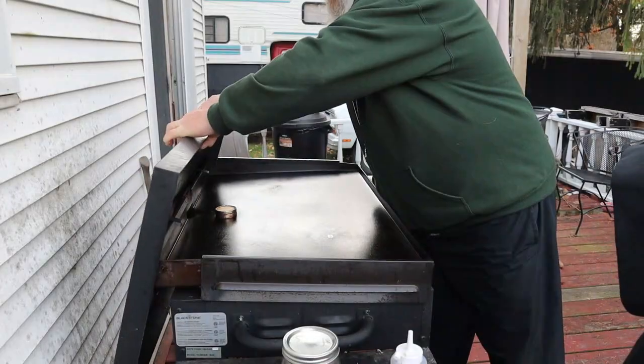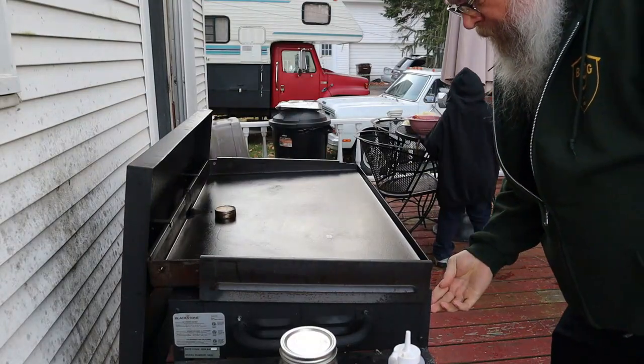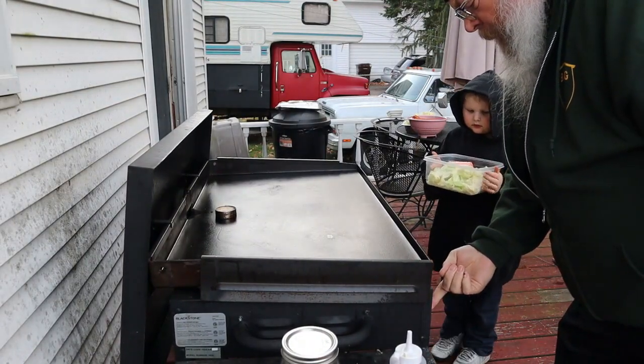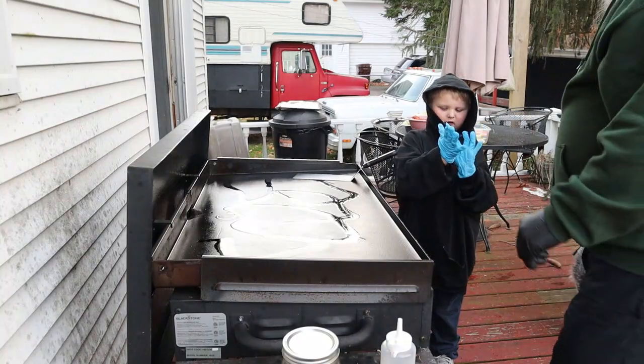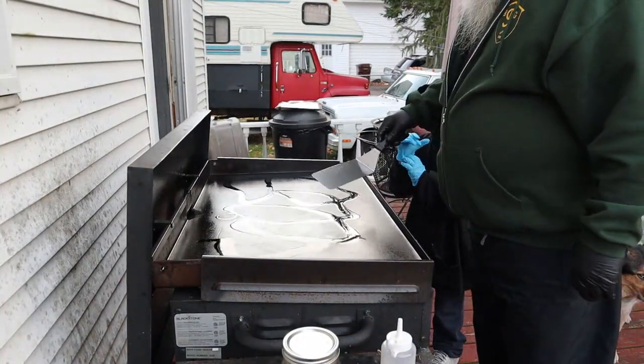Hello everyone, Tom here from Michigan. Today I'm on the Blackstone 36-inch griddle and we're gonna do some chopped cabbage and smoked Polish sausage. Get this thing all fired up, got some oil down, get some heat rolling in it.